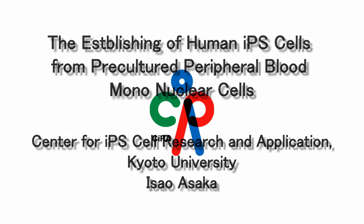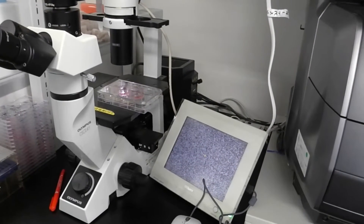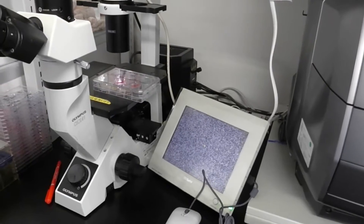This movie demonstrates the establishing method of human iPS cells from pre-cultured peripheral blood mononuclear cells.